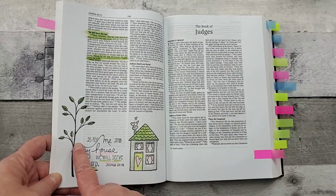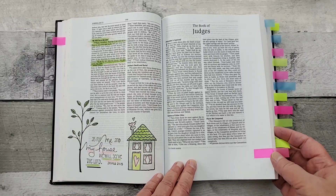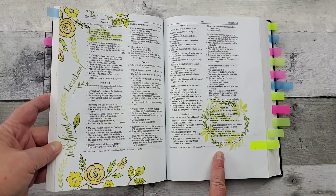This is a stamp set from Unity Stamp Company, just colored with colored pencils. And these are stamps — Fun Stampers Journey stamps.